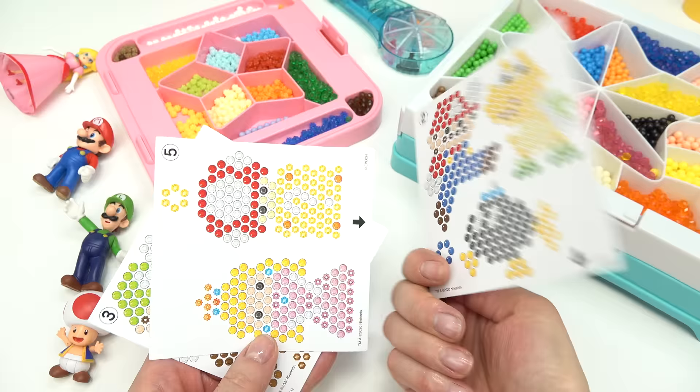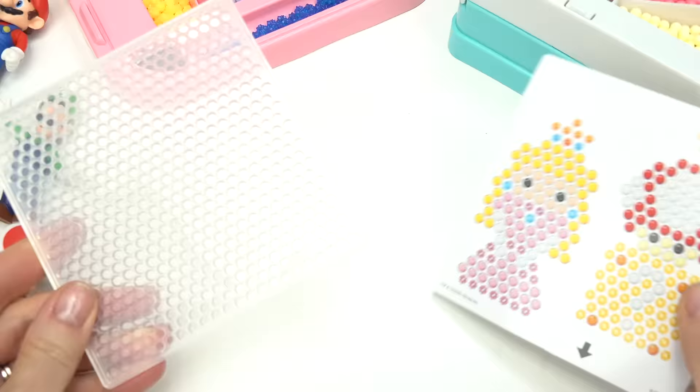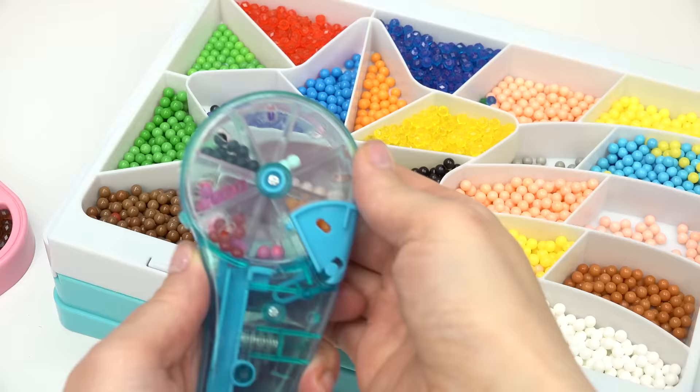We can make a huge Mario head! Today we're gonna make four characters — we're gonna do Mario, Peach, Luigi, and maybe Bowser. Let's go ahead and start with Princess Peach. We're gonna line up the little circles.